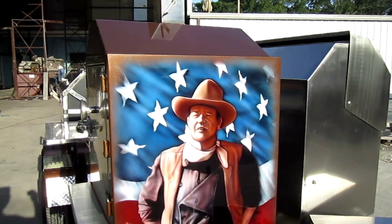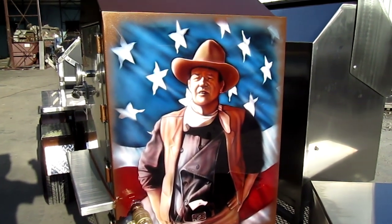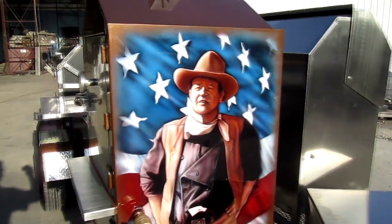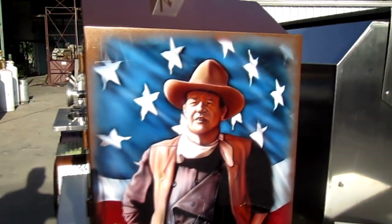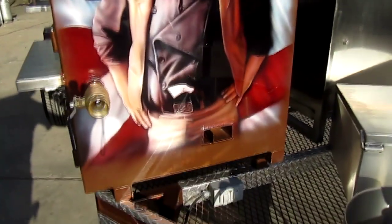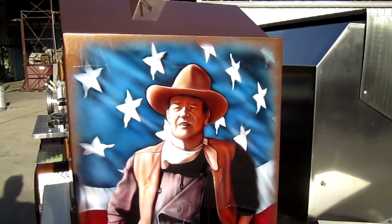Next week is Independence Day, the 4th of July, and I can't think of anything more American than John Wayne and barbecue. Our good friend Mark is going to really enjoy this smoker on the Fourth of July, cooking for his family. He's a teammate, so we'll have him out at the Houston Rodeo as well. This one really brings it all together — a beautiful hand-airbrushed portrait of the Duke. Happy Independence Day, America.